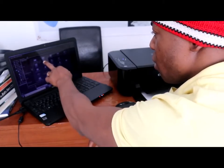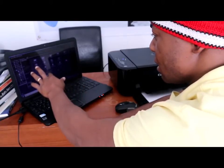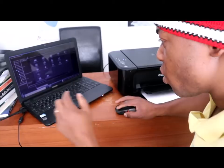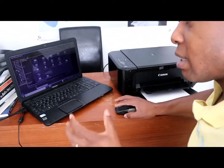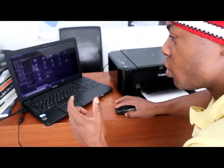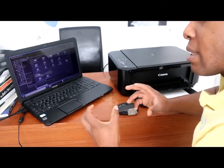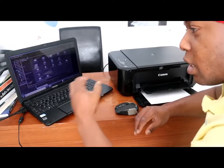You can see options like photo print, photo layout, collage, card, calendar, and sticker. Since we want to scan a document, go to Scan and click the Scan button. If you click it once and it doesn't change, try clicking it again twice and wait. Once you click Scan it will proceed.